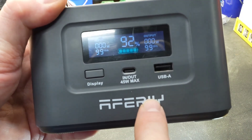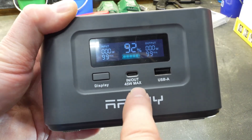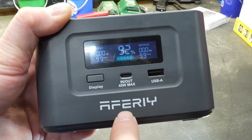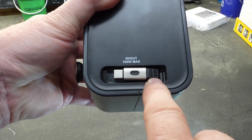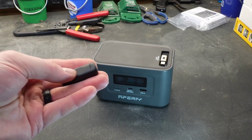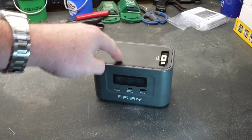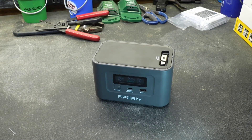Everything is clearly labeled and it's not really complicated to figure out what's going on. This is the display button — it turns the display on. This port is an in or out port, meaning it can charge, but you can also charge the device using it. This particular port is capable of 45 watts out. There is also a USB-A port, and located on the top is a built-in retractable USB-C cord capable of receiving or delivering up to 100 watts. If you want to charge this using a solar panel, they give you a barrel to USB-C connector so you can plug it in and charge via solar.